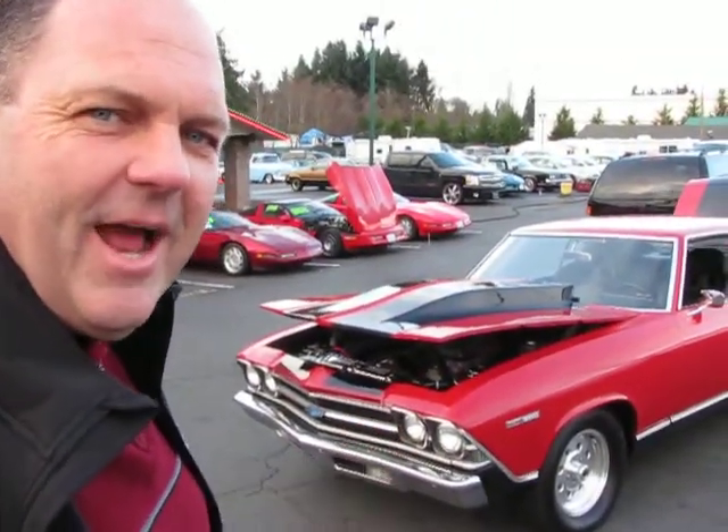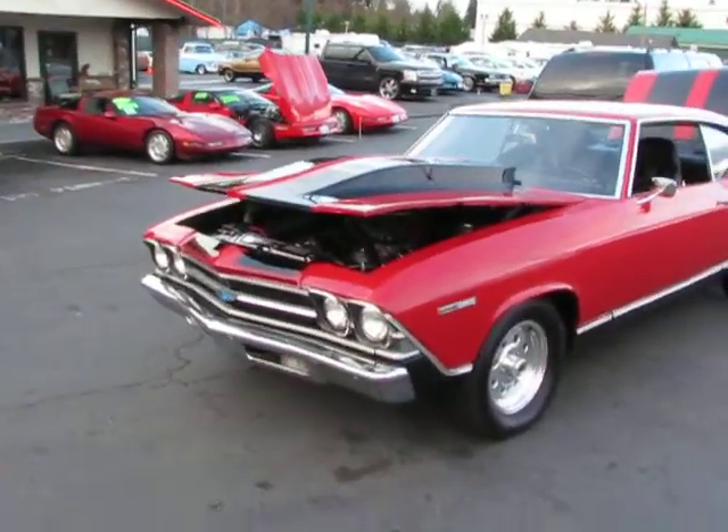Hi, this is Randy from Compaq Cars. Take a look at this 1969 Chevelle little small block street racer we got here.